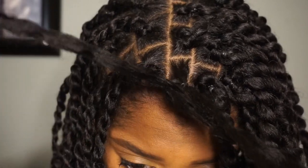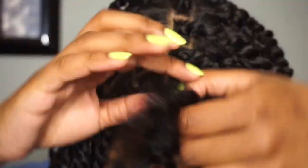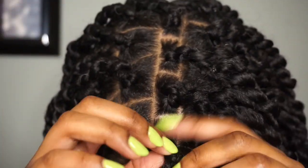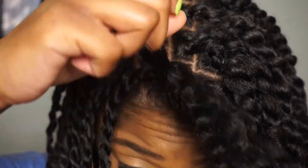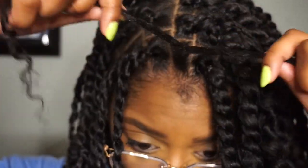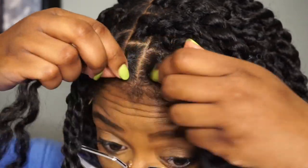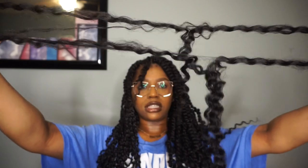Once I do that, I'm going to look for and feel around for the loop that I created originally. Once I find it, I'm going to take my thumb and basically just pull out one end of the water wave hair. Once one end is completely out, I'm just going to pull the rest through and then tighten up that rubber band by pulling my hair taut.